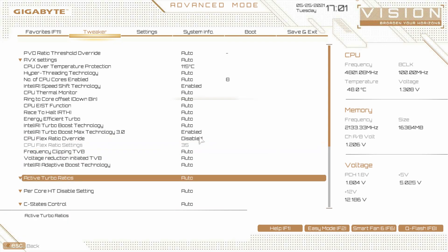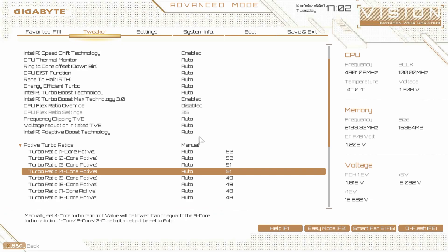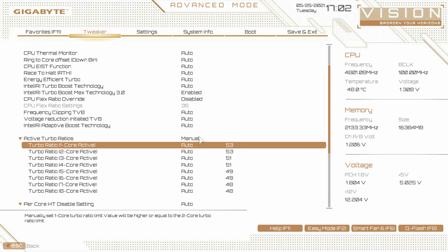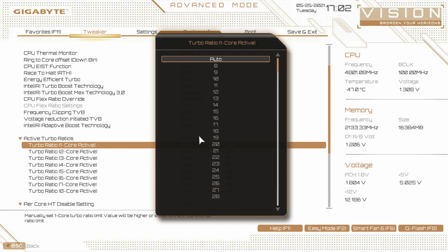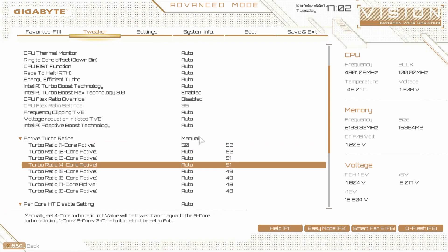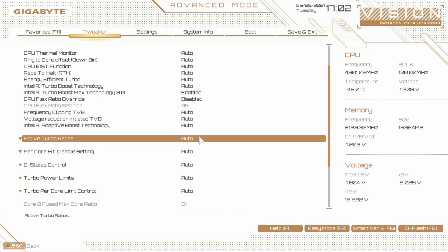Here is the active turbo ratio — this is another way you can overclock. You change this from auto to manual and you can see your turbo ratios. By default, two cores on this processor will boost to 5.3 gigahertz, two cores will be 5.1 gigahertz, two would be 4.9, and two would be 4.8. If you wanted to do an all-core overclock of 5 gigahertz, you would change each of these values to 50. When your CPU boosts, it will boost up to 5 gigahertz on all cores. You can also change all of these settings in Intel's Extreme Tuning Utility.